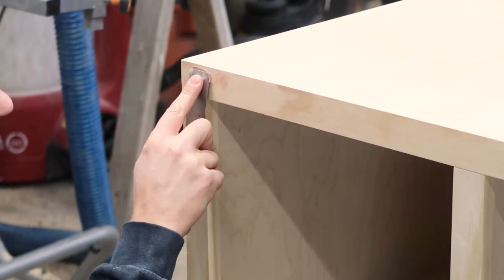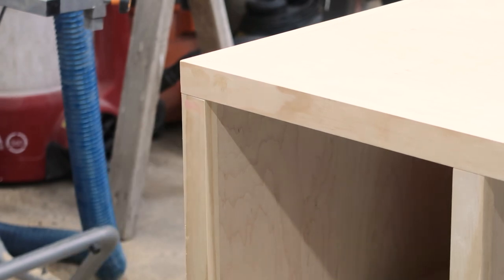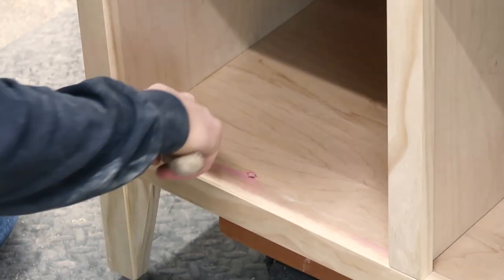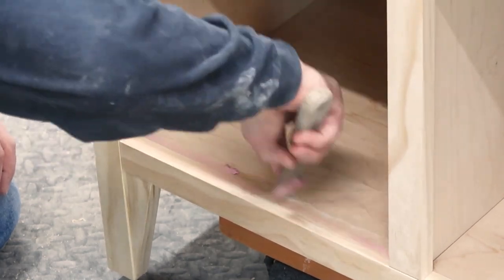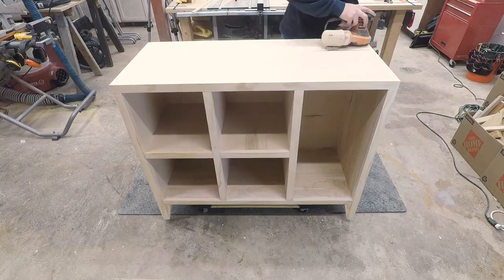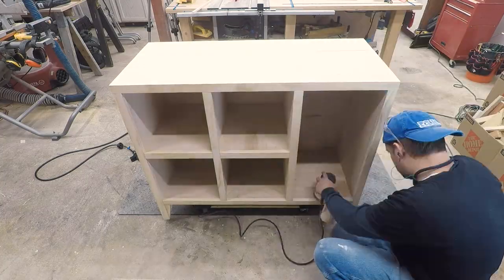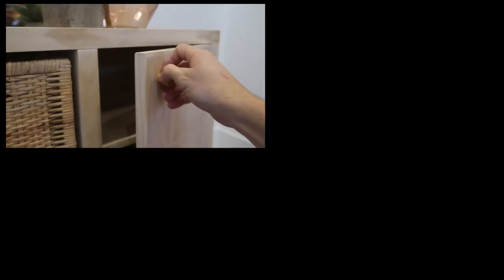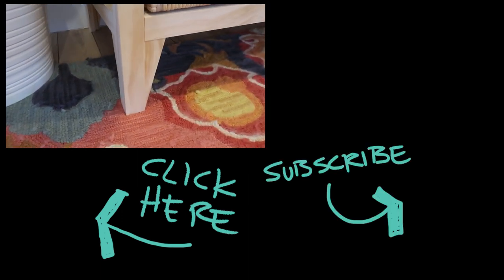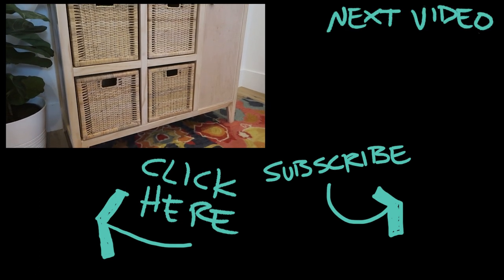Now that everything is assembled I'm patching all the holes and filling any gaps with wood filler. Right now it's unfinished because we haven't decided on how to finish it yet. How would you finish it — would you stain it or paint it? Let us know in the comments below. We do have plans available. Make sure you subscribe to our channel so you don't miss out on any of our DIY projects. Thanks for watching and we'll see you in the next video.